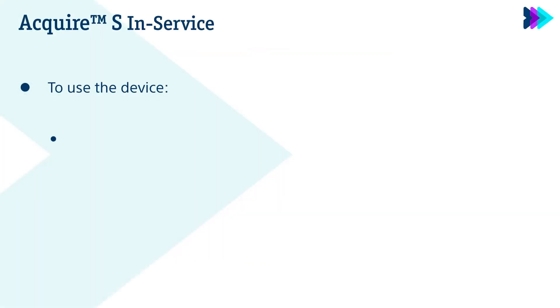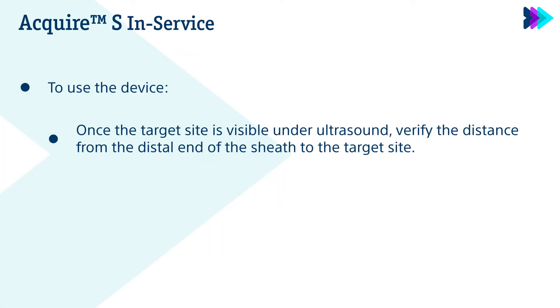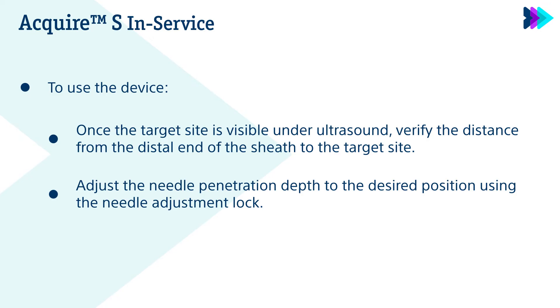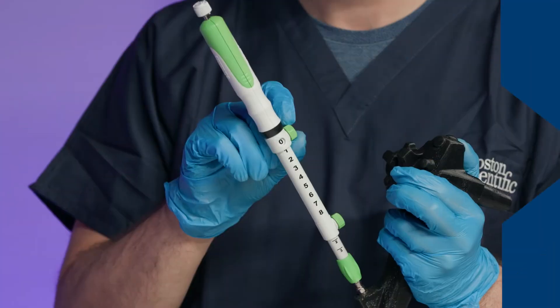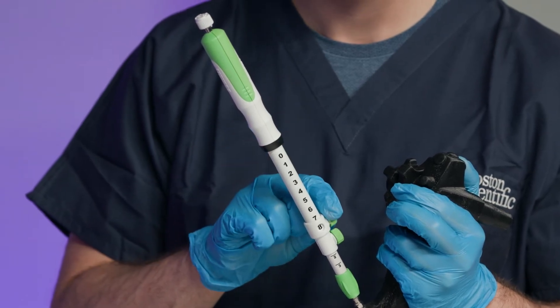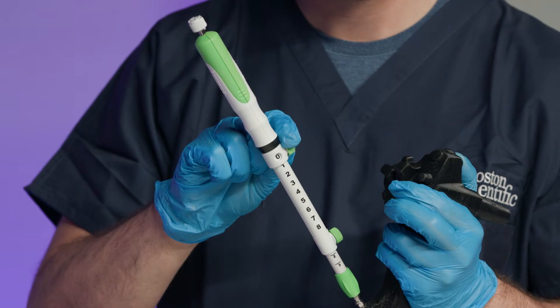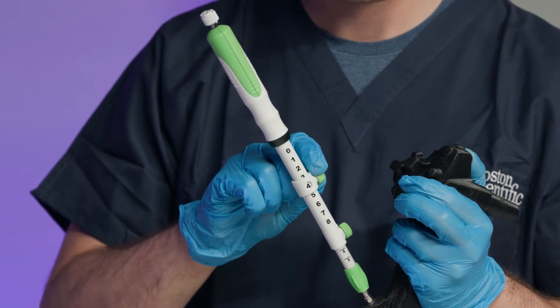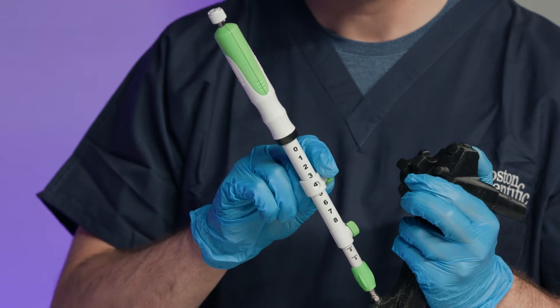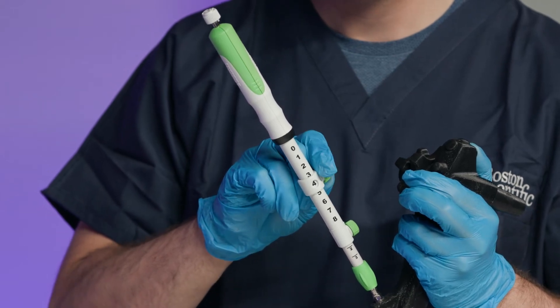To use this device, once the target site is visible under ultrasound, verify the distance from the distal end of the sheath to the target site. Adjust the needle penetration depth to the desired position using the needle adjustment lock. To control the depth of needle penetration, loosen the needle adjustment lock by turning the knob counterclockwise, align it with the appropriate reference number on the device handle, and lock in place by turning the needle adjustment lock clockwise.